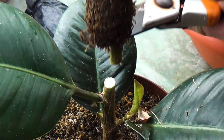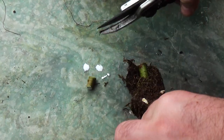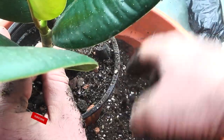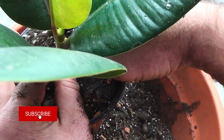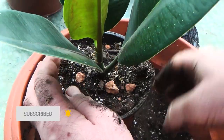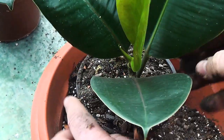After separating the plant, we plant it in a pot. The size of the pot should not be too large, because a young plant will need some time for the roots to master the soil mixture. For at least a week, we provide the young plant with the recommended care conditions.